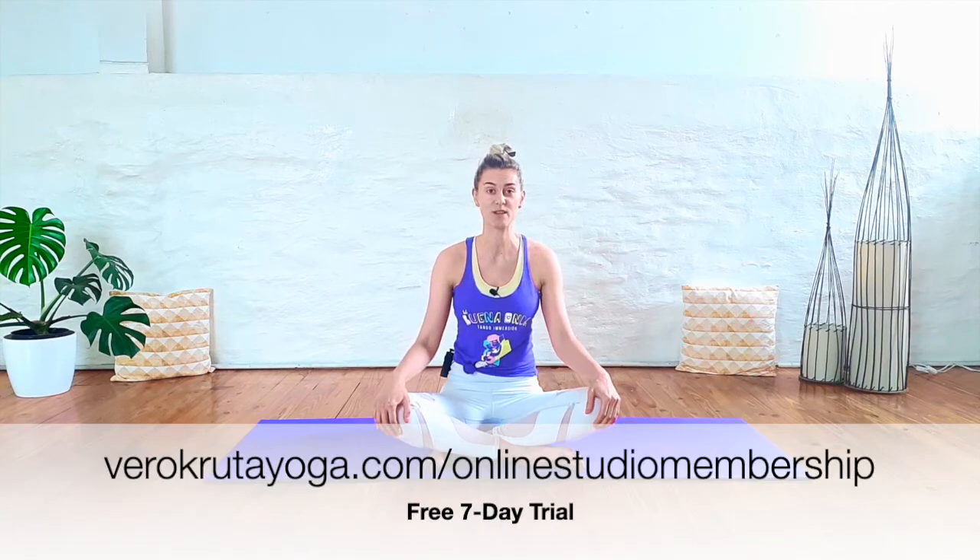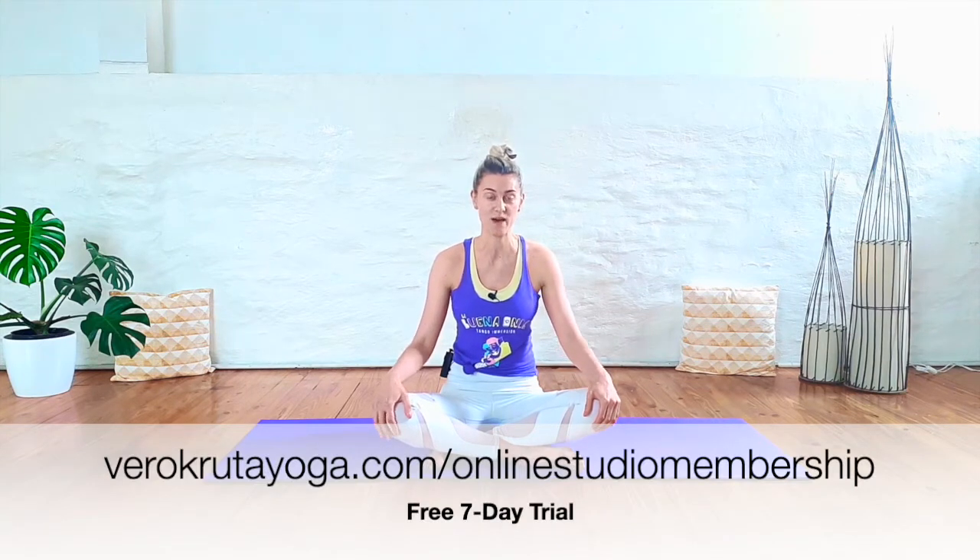Hey guys, today's 30-minute practice is a sneak peek at my newly released Deep Hip and Hamstring Flexibility Series. I know this is a hot topic for many of you, so I want to invite you to check this out inside of my monthly studio membership. You can start your free 7-day trial and get access to this series. It's 6 classes, yin and vinyasa style, and it takes you all the way from the most gentle hip opening to deeper hip opening. I'll leave the link below. Hope you enjoy.